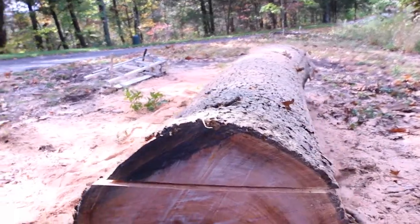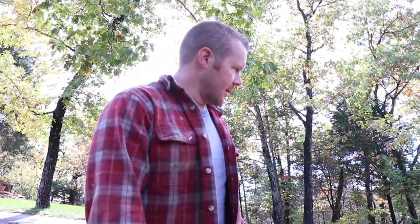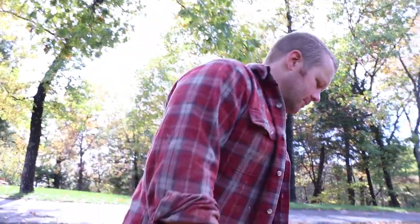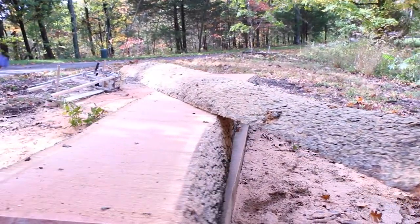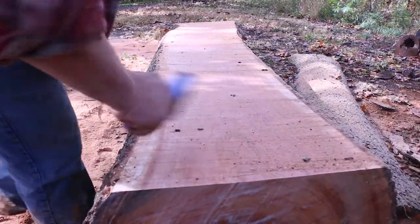After all this work — getting the log, putting it on the trailer, bringing it back here, getting it off the trailer, getting everything set up, chain sharpened, all that — this is where we're at. We made our first cut, and it's kind of like Christmas morning: you never know what's gonna be inside the tree. You don't know if there's gonna be bugs or rot or anything like that. There might be a little bit down at that end, but I don't see anything at this end. Beautiful cherry log.